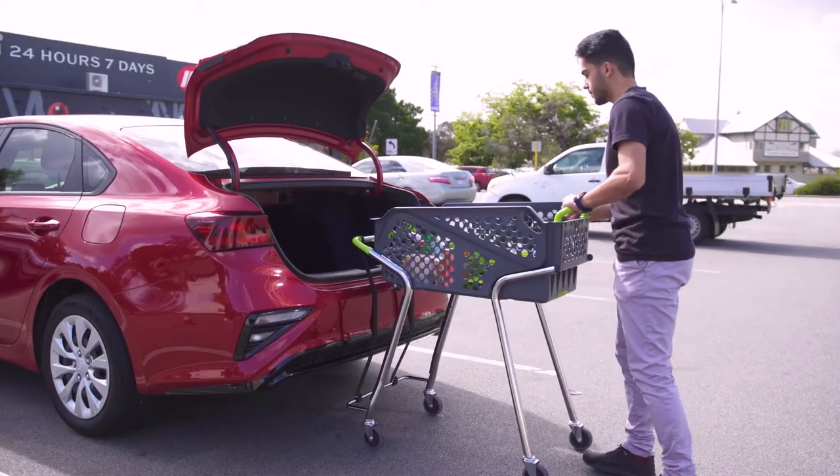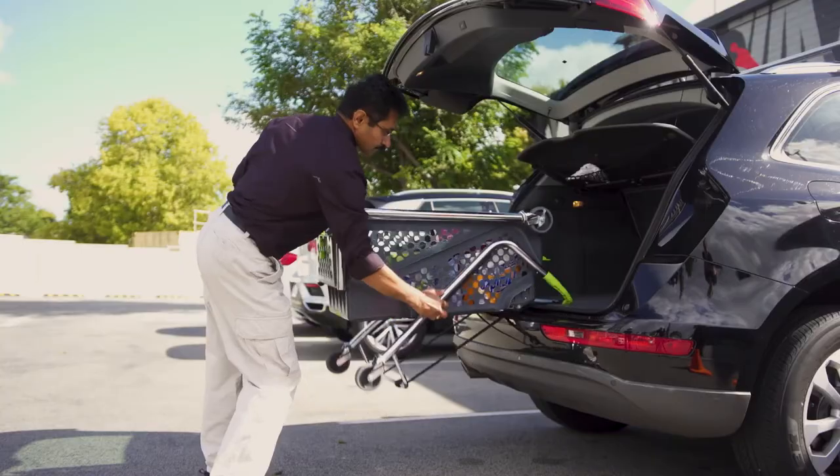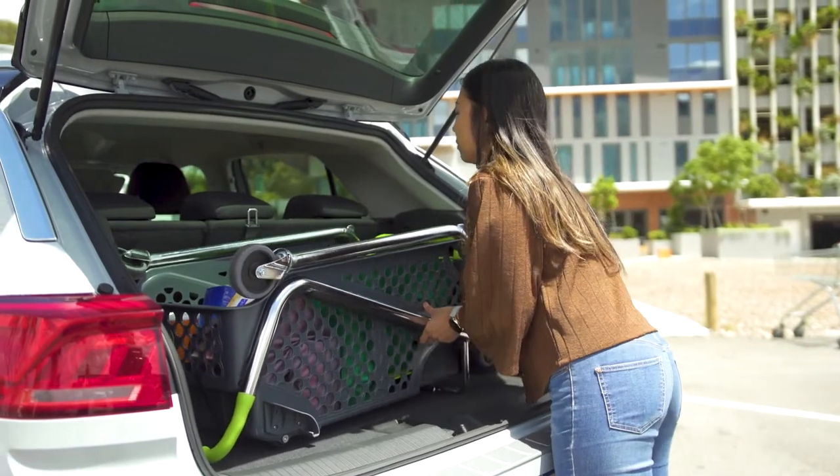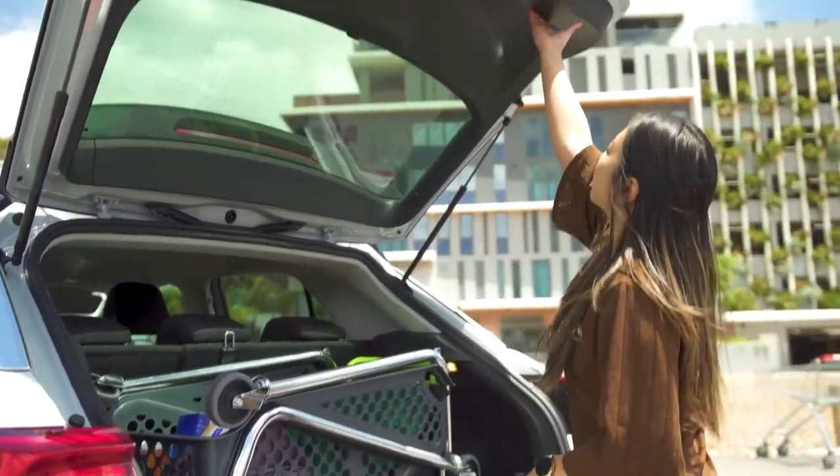All vehicles are different. Check to see if the ShopperCart will fit your vehicle. Click the link in the top right corner to match your vehicle to the right ShopperCart configuration.